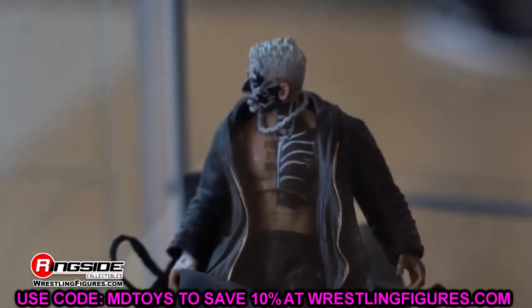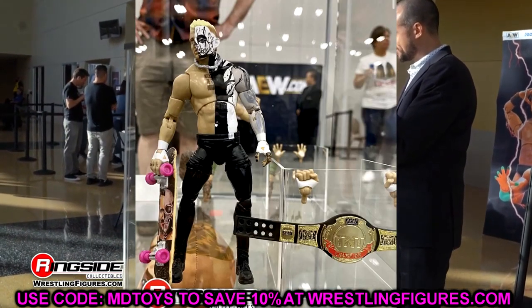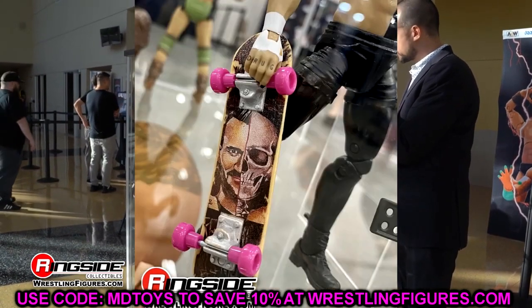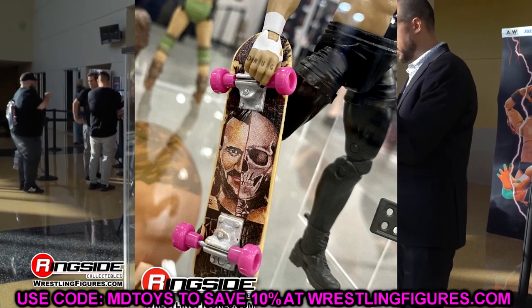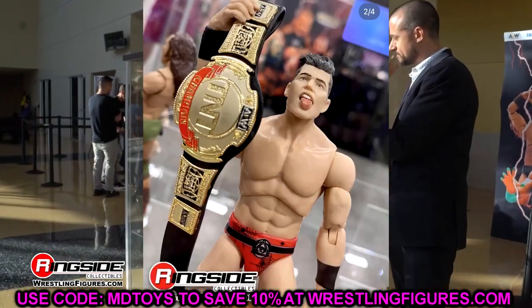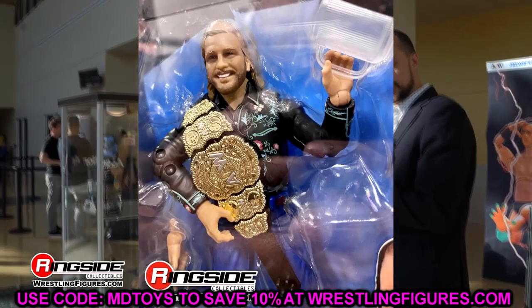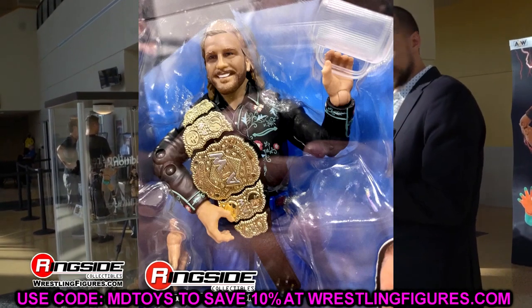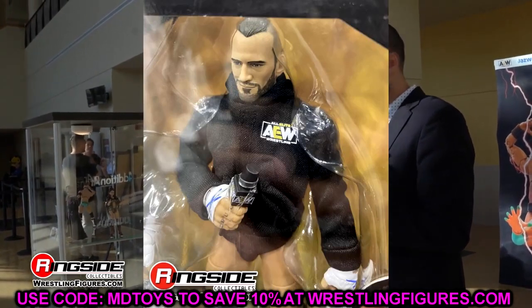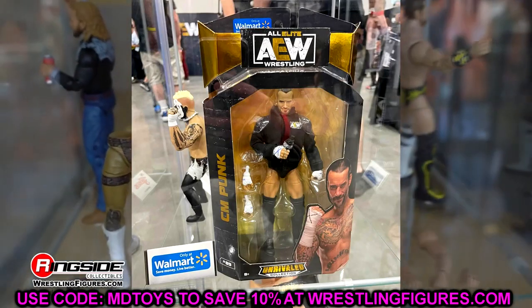Another detail you might have missed: the Darby Allin, Sammy Guevara, CM Punk from Walmart, and Adam 'Hangman' Page from Walmart — all those exclusive figures look to be finalized. A lot of figures at Fan Fest had prototype-painted heads and little bolts in the shoulders indicating prototypes. But these figures are finalized — some even have packaging. I'd imagine these figures are going to hit retail in the next one to two months, possibly six to eight weeks. Keep your eyes peeled.